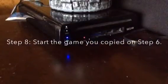Next up, we're going to the Wii U. Okay, we're on the Wii U. First thing you need to do, put in the SD card. Then next, start the game you just copied.